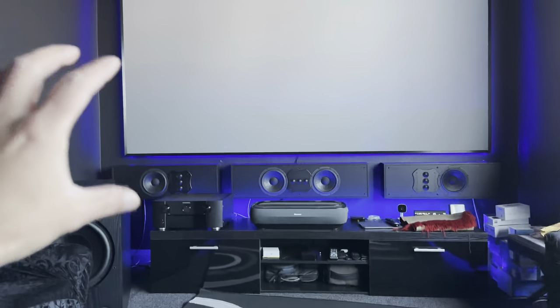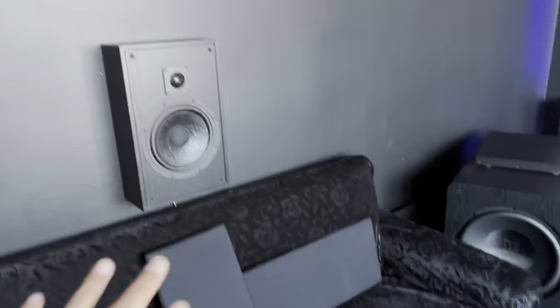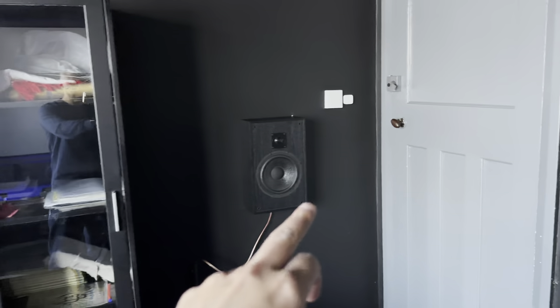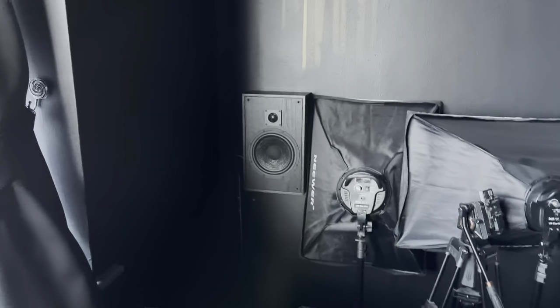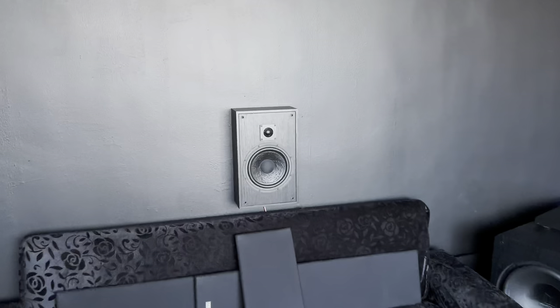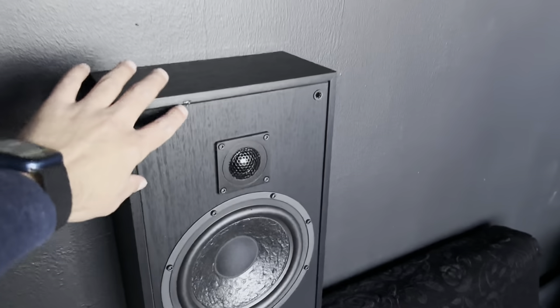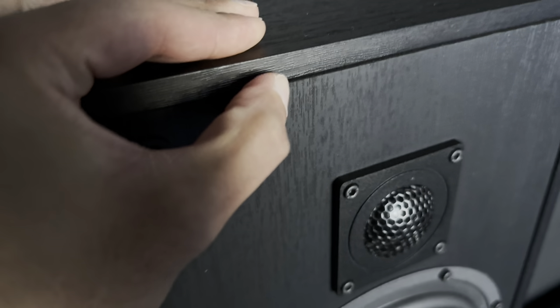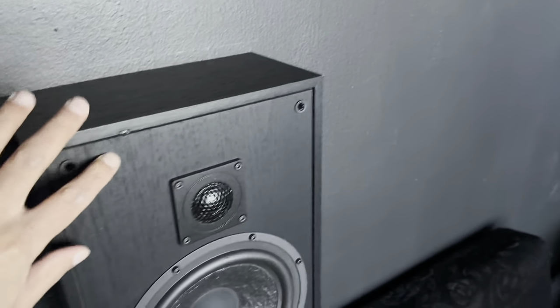These are all eight-inch drivers across the board, so this is basically the size of the sub that was in my previous setup. I've got all the grills off for this video to showcase what they actually look like. Normally I'd leave the grills on, especially on this one. This one is going to be difficult to actually see on camera, but as you can see they're all exactly the same — your four surrounds are identical.